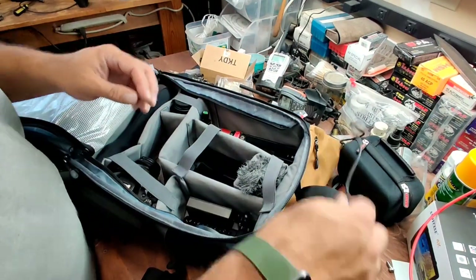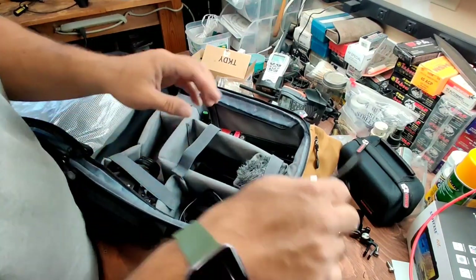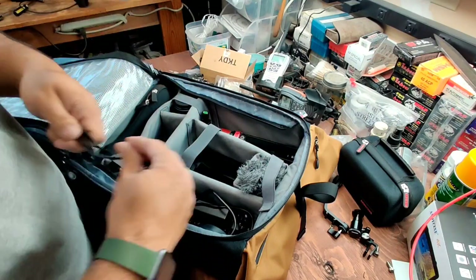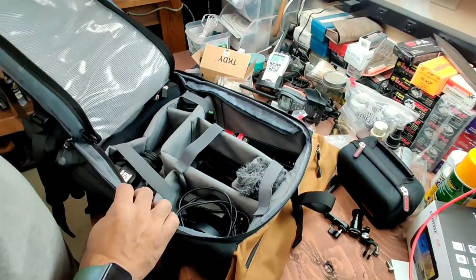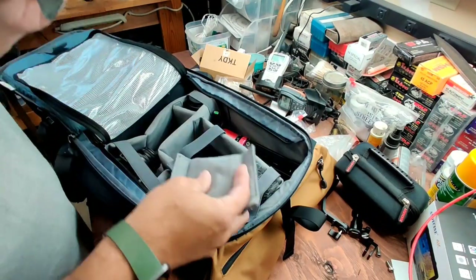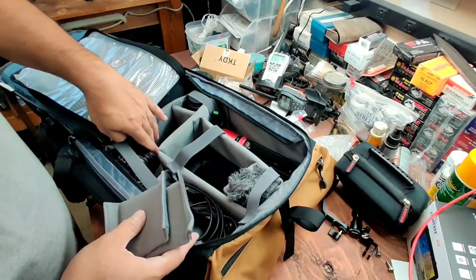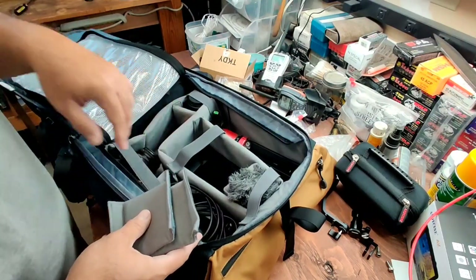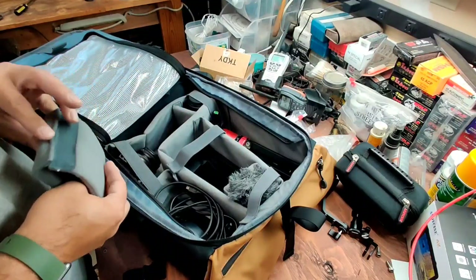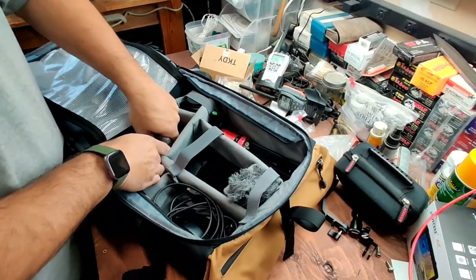There you go — tons of room. There's so much room I don't know what to do. The cords I'll probably put in the front, but there's still tons of room. I still have a couple more and I'm hoping to order more just in case. I've got one or two more lenses on their way, but for now let's go ahead and put this in there to protect my little M50.